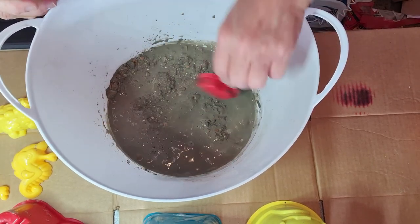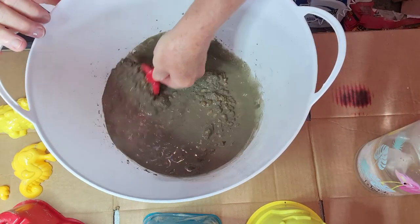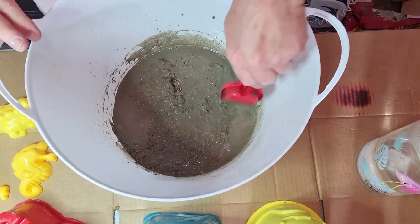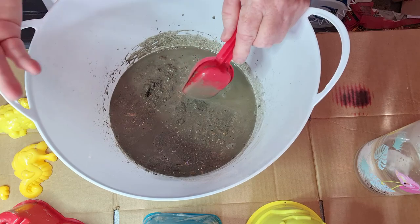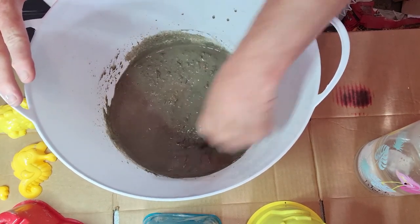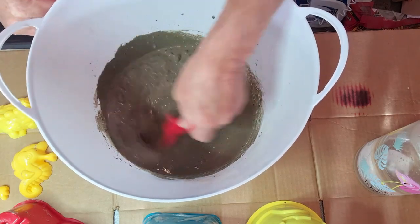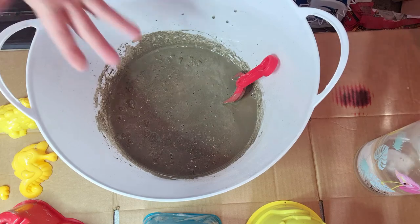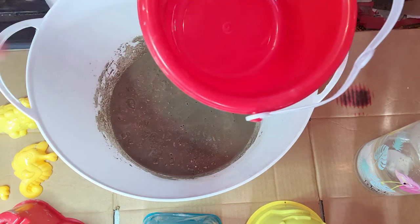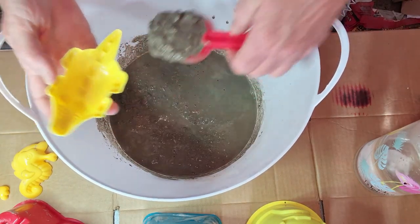I make it runnier so that I have time to fill all of my molds. I also don't make up more than I think I'm going to need because I don't want to figure out what to do with that extra concrete. I make it in small batches, and if I don't have enough I'll make another quick batch. You can see it's really quick — filling this little bucket might take most of what I have here, so I'm going to start with these little babies.